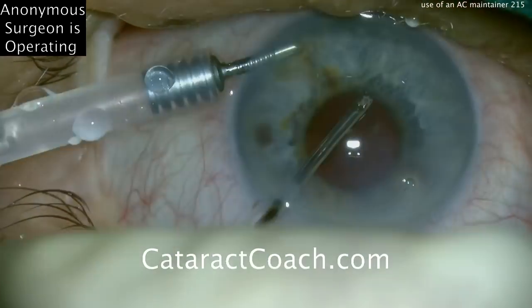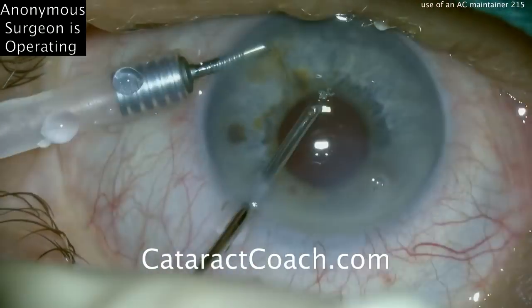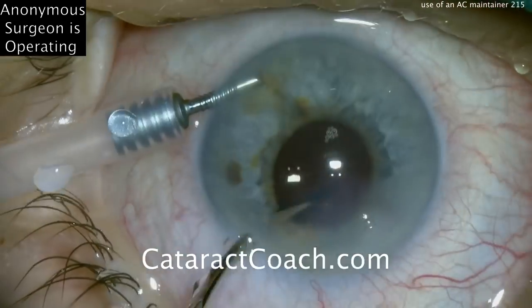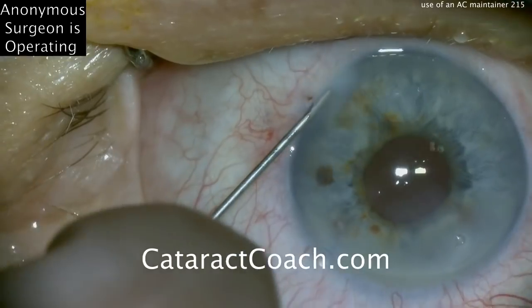Overall, our assessment is an excellent job. This anonymous resident has done a beautiful case and has used an anterior chamber maintainer very well. Thanks for watching.